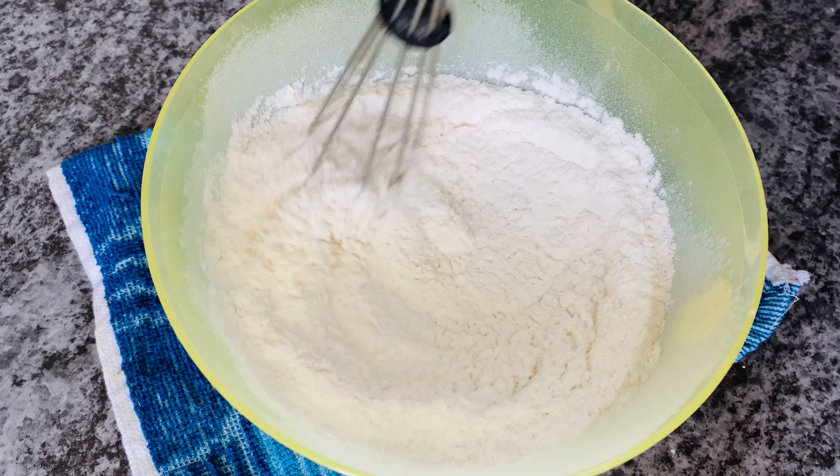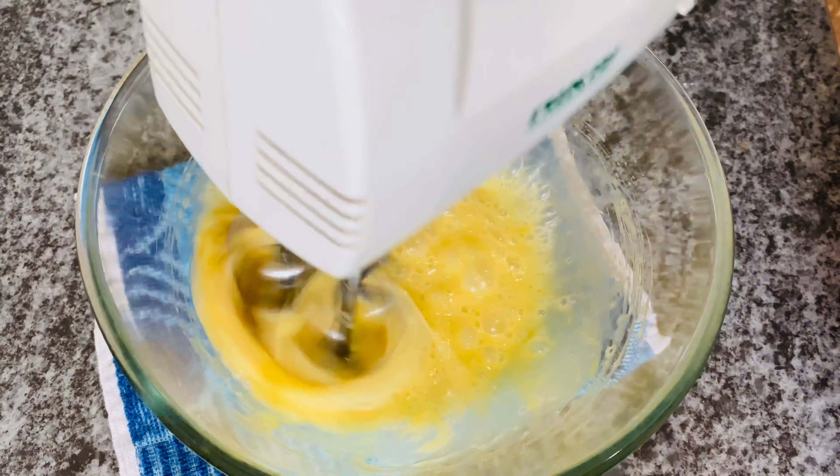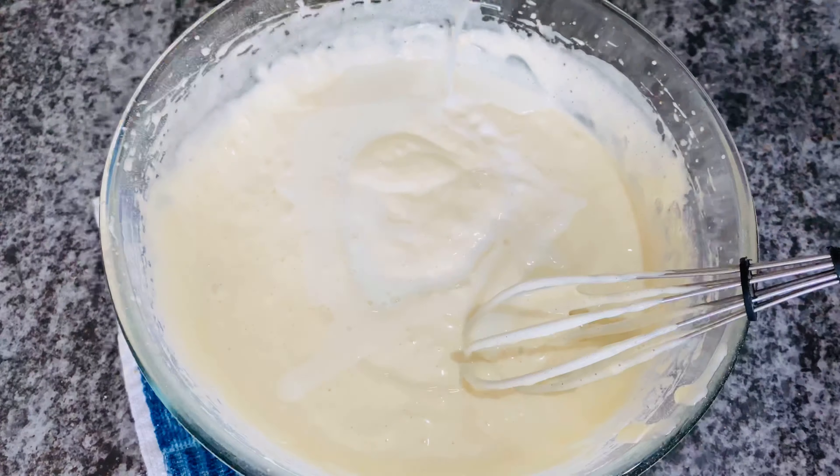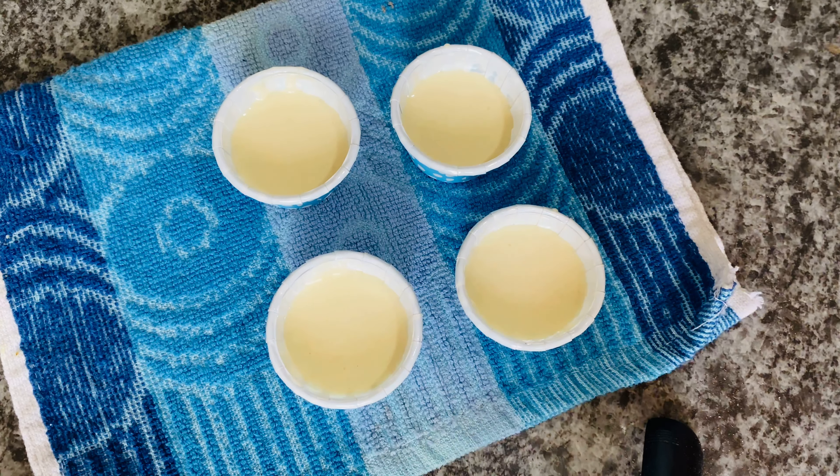Hi all! How are we going to make this cake? This is a very tasty vanilla dry food cake. This is what we are going to do — a very simple recipe. We are going to make this cake.